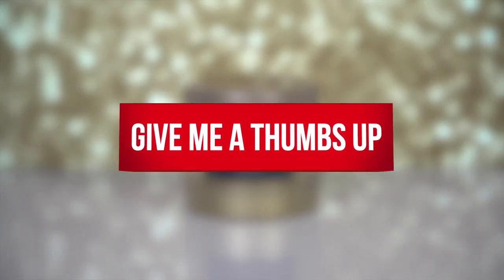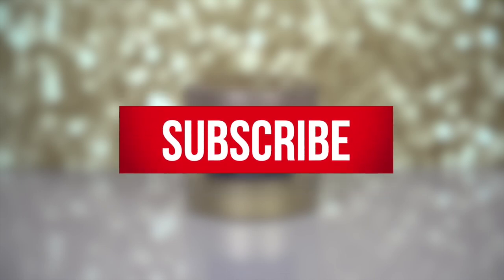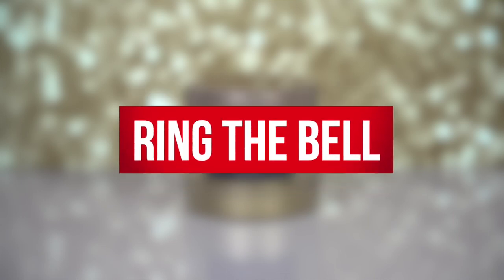Before we get to our next hack, if you're having fun watching this video, let me know. Give me that thumbs up, hit that subscribe button, and ring the bell.